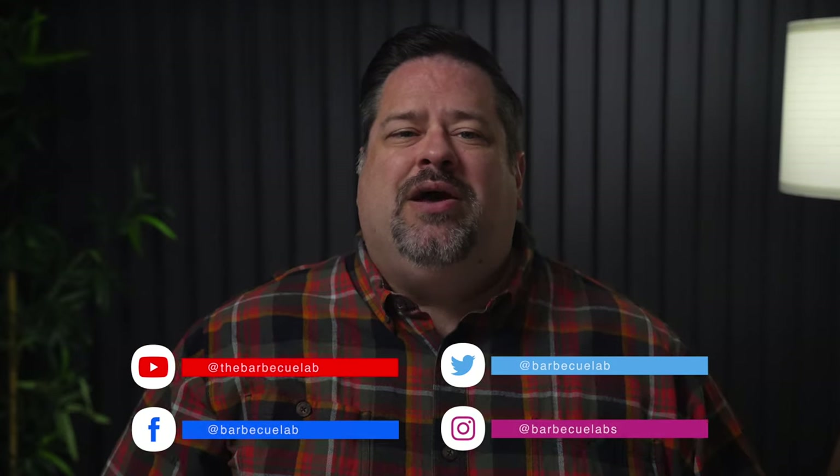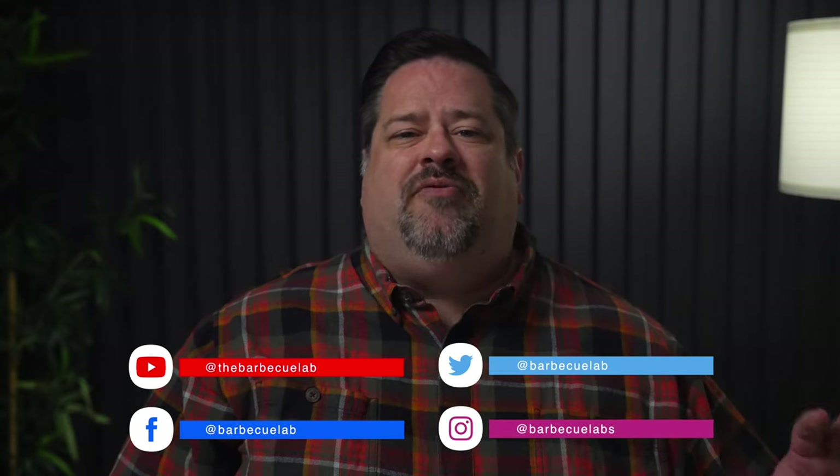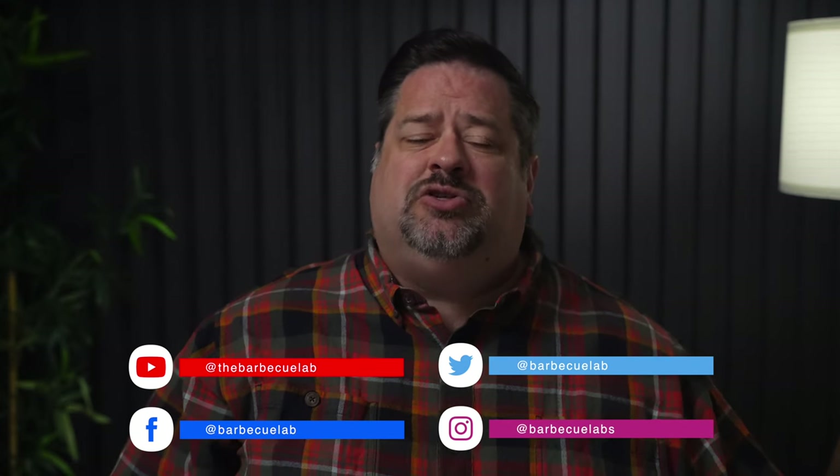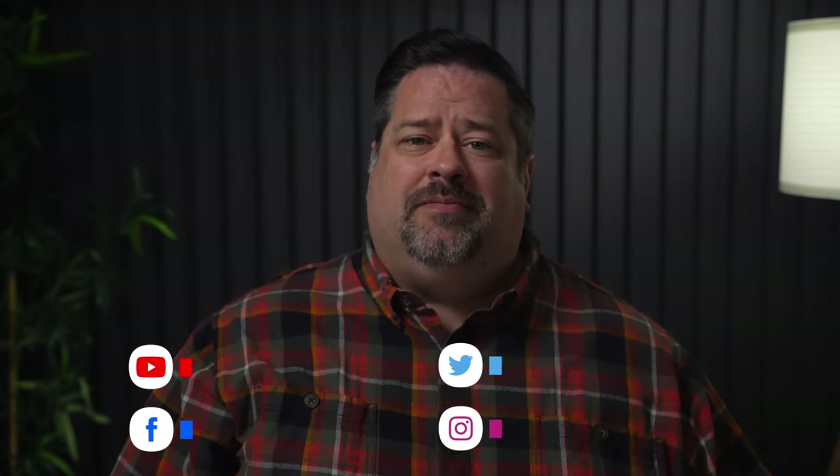If you're on social media, we post daily on Instagram, Facebook, and Twitter, and we're always posting the deals and sales we know of in outdoor cooking. I'm David from the BBQ Lab — thanks for being with us today, and I can't wait to see you next time right here on the channel as we dive into the best in outdoor cooking and outdoor living. We'll see you soon.